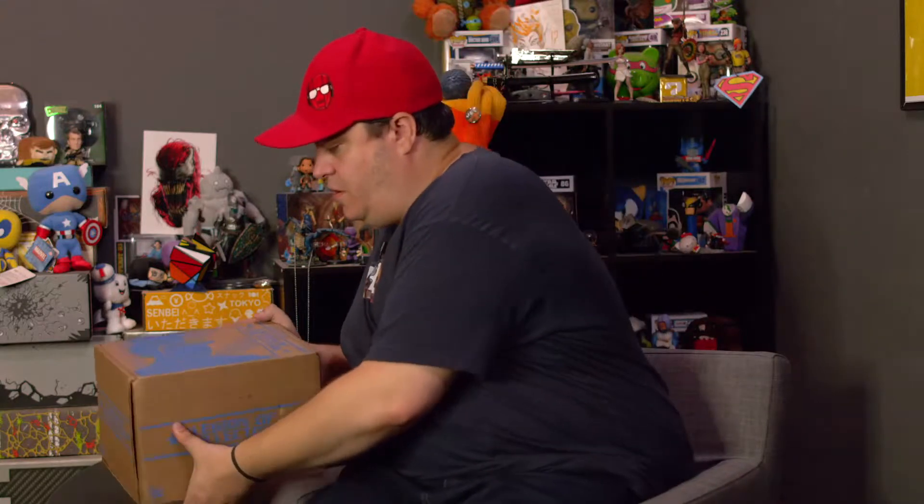Ha! Pop it. Funko Pop. Alright, so let's open this box up.